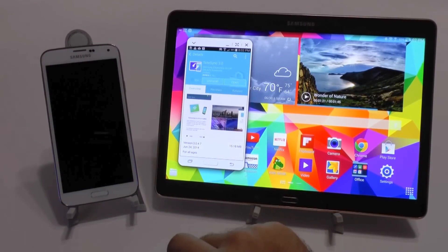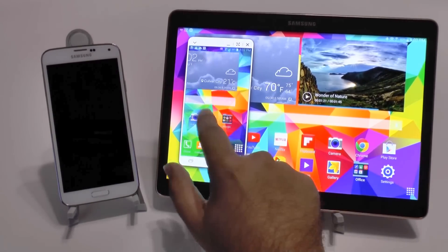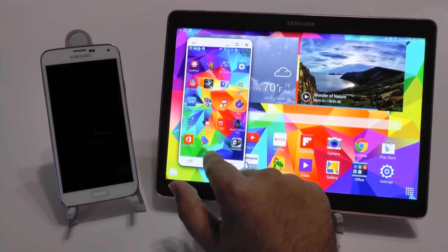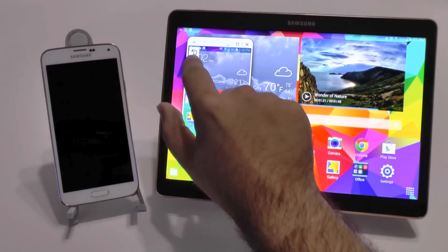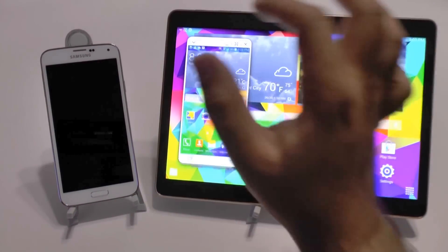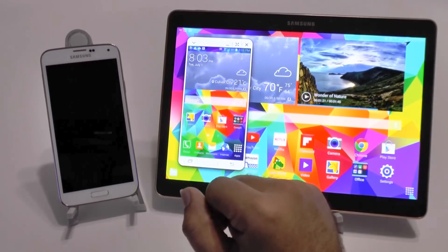So you can see I can hit the home button right here. I can move throughout the apps, and everything I can do, I can do on here. I can text message, I can go online, I can take a screen capture right here of this screen. So it's really nice. You can minimize it, do whatever you need to do on your tablet and then go back to it.